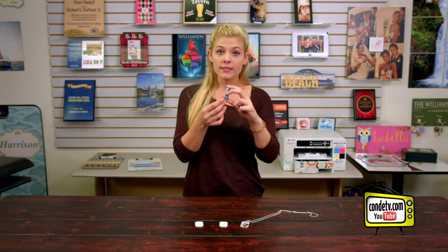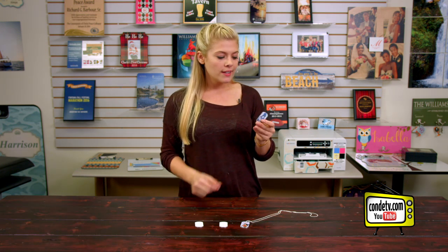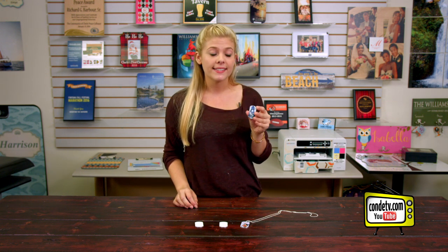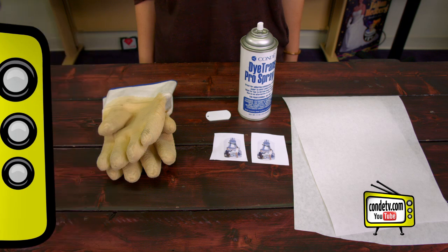Hey, welcome back to Condi TV. I'm Tori and today we're taking a look at our Ironclad military tags. These are double-sided tags and we use Condi's very own Ironclad coating — the most vibrant, most durable coating we've ever used. If you're not familiar with it, check out Condi TV where we have a couple other videos discussing the Ironclad coating. We put it on a piece of premium aluminum that's two times thicker than any aluminum we've used before for our military tags. This is the most durable, most vibrant sublimatable military tags on the market today.